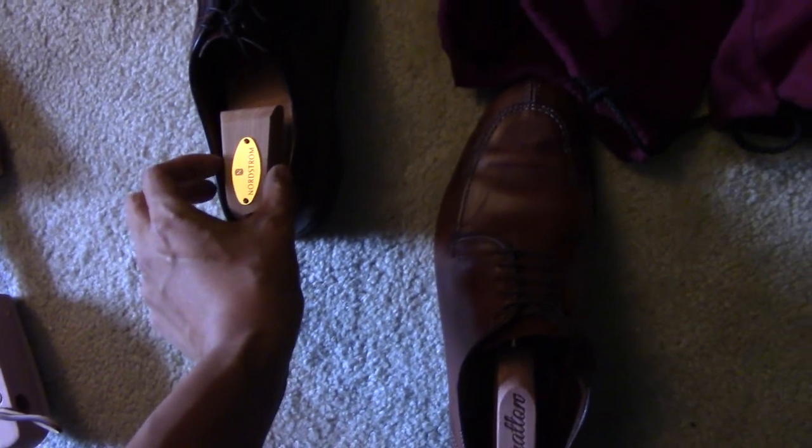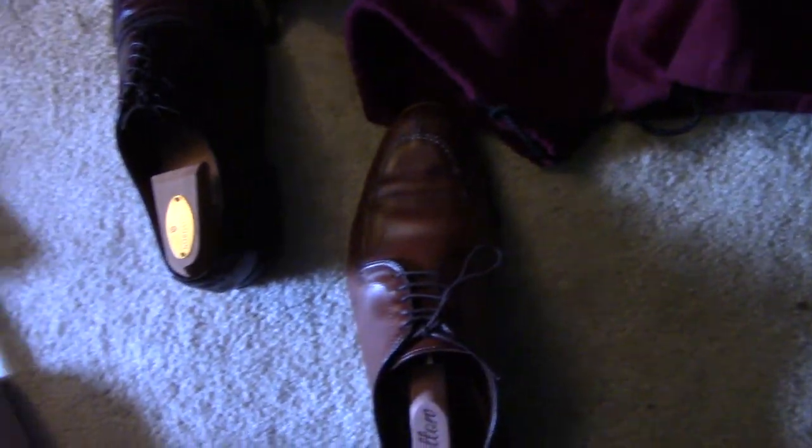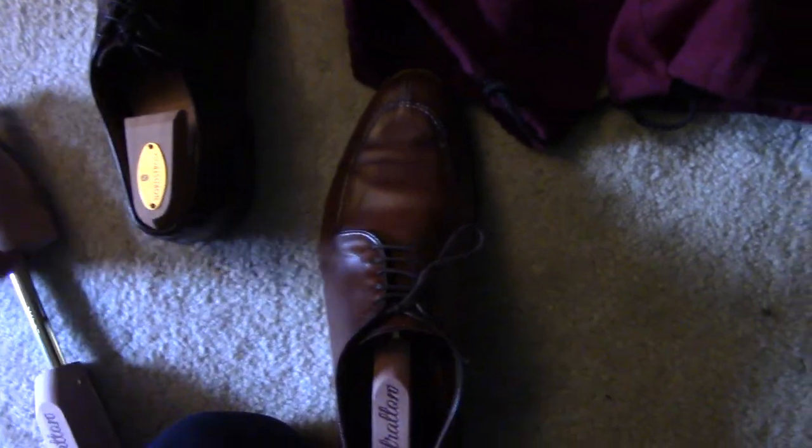I think it does a decent job, though notice it does not fill in the shoe as much as these Nordstrom shoe trees, which are wider. That said, these are very highly rated on Amazon. If you feel in the front it's fully fleshed out — same with these. The shoe tree keeps the shape, keeps it from sagging, and keeps wrinkles from happening.